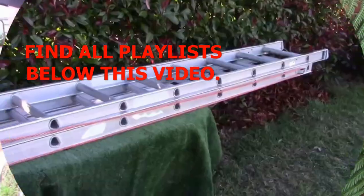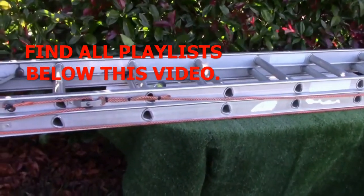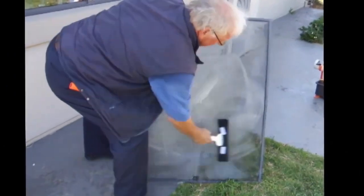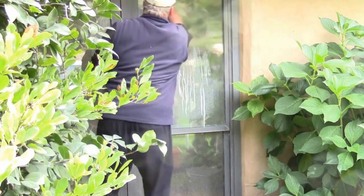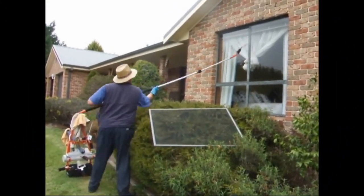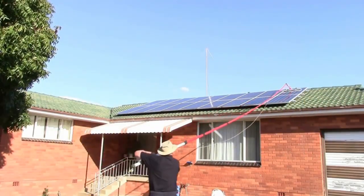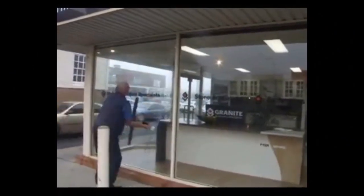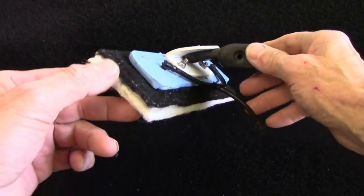How to use squeegees — specifically swivel type squeegees in hand or on a pole — and a heap of other ideas of how to make tools and how we fabricated them, for people that are interested in making their own tools.